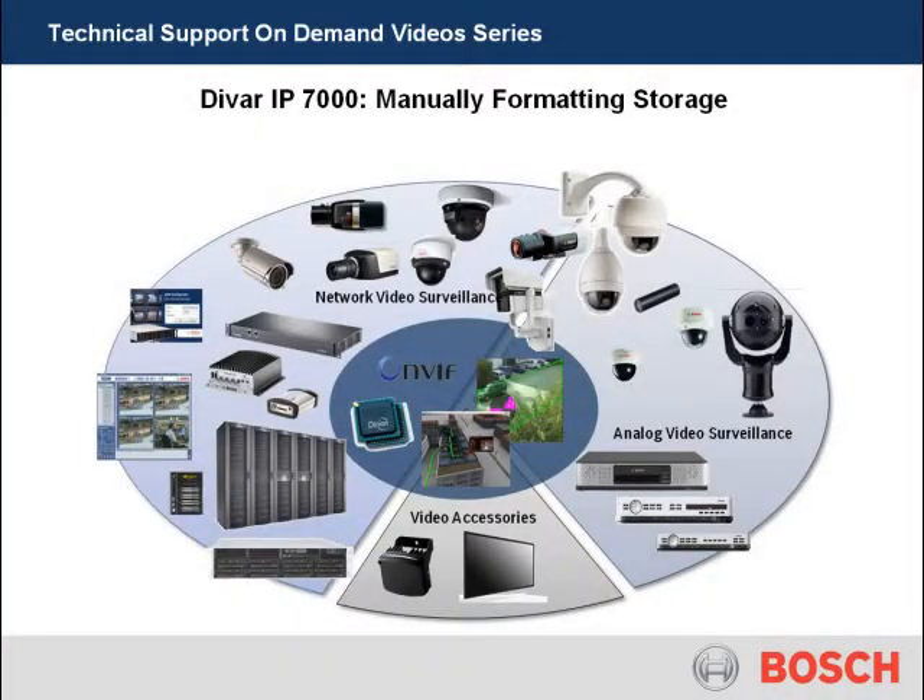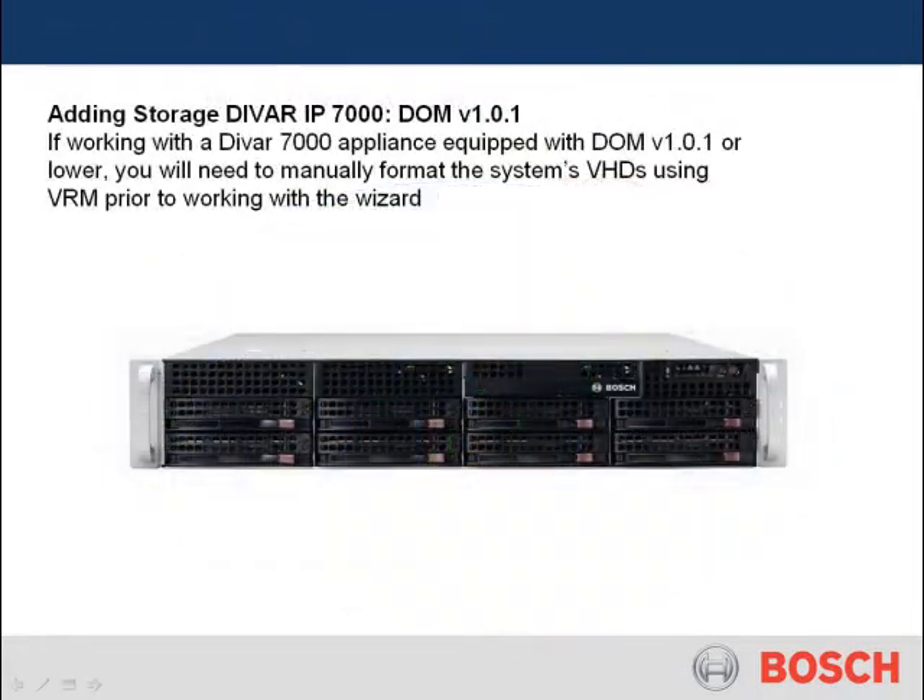Welcome to Bosch's technical support on demand video series. The DVAR IP7000 recording appliance: manually formatting storage. If working with a DVAR 7000 appliance equipped with DOM version 1.01 or lower, you will need to manually format the system's VHDs, or virtual hard disks, using VRM prior to working with the wizard.